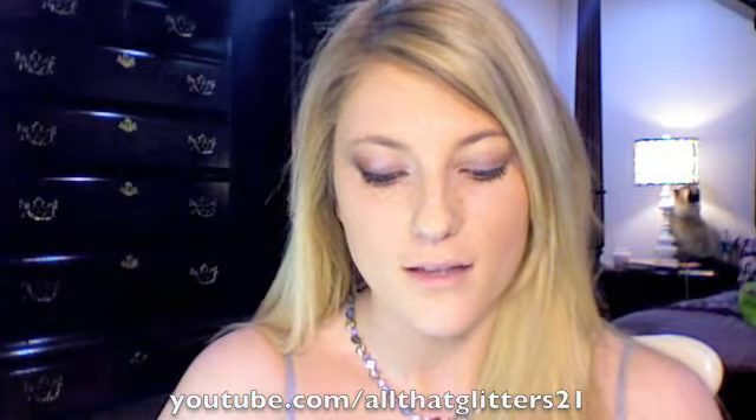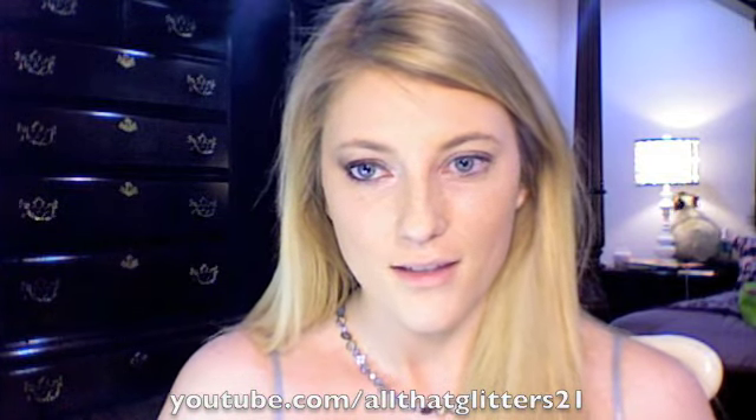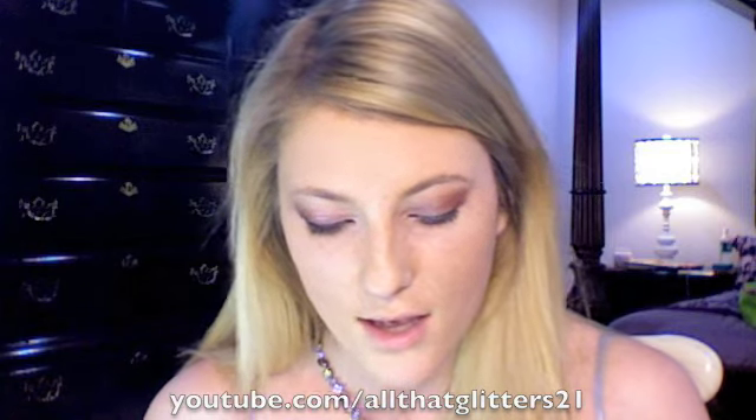This is just a really shimmery silver-pink color — like a shimmery gray. I'm putting that on the inner corner and on the first half of the lid. Next I'm going to take Bitten, another color in my trio. This is just a dark, shimmery red color — like a copper red. And I'm going to put it on the rest of my lid, blending it into the first color.